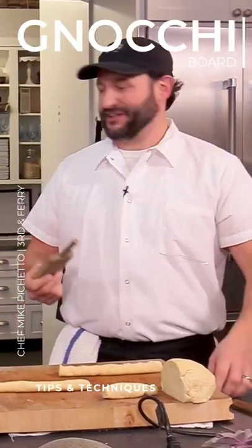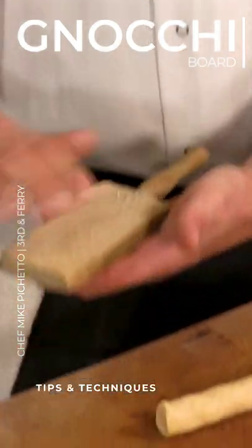It's just really old. And it's just a board with grooves cut in — it's a decorative thing.